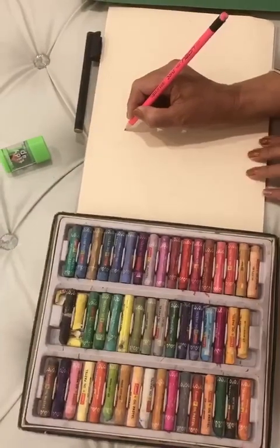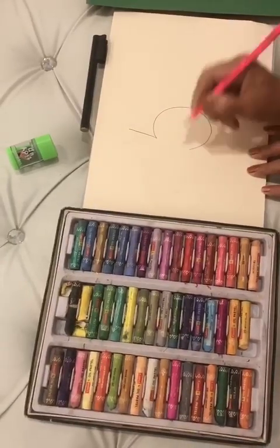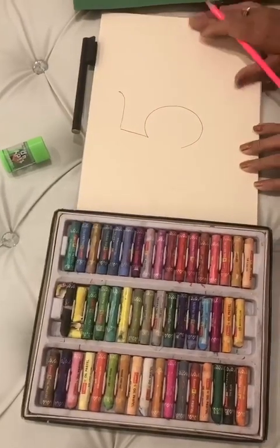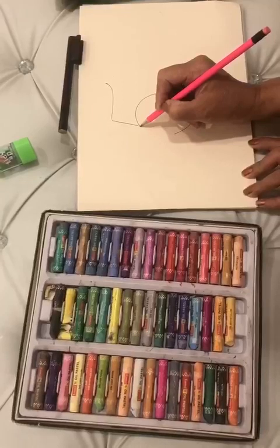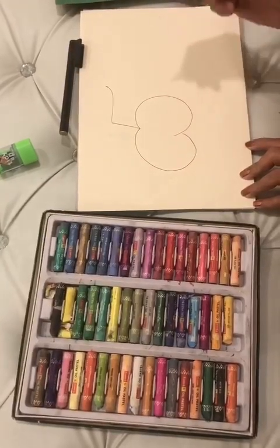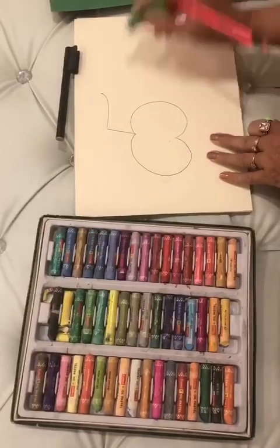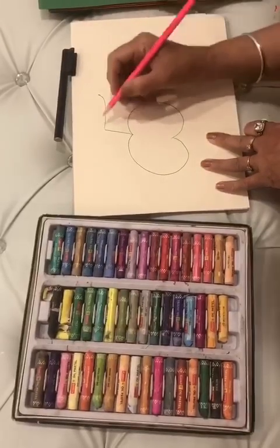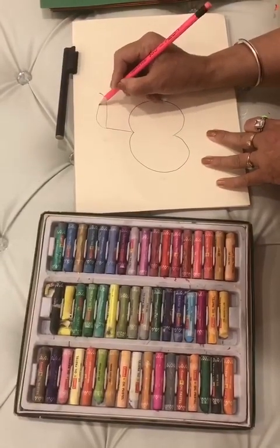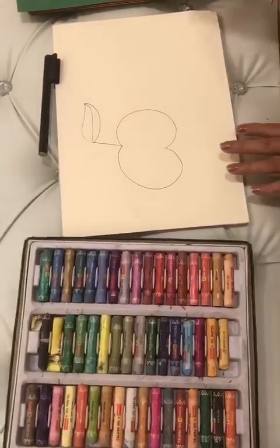We will draw a number five. Then we will draw a C shape, and we will draw this. Here we are going to make a leaf like this. This is our apple.